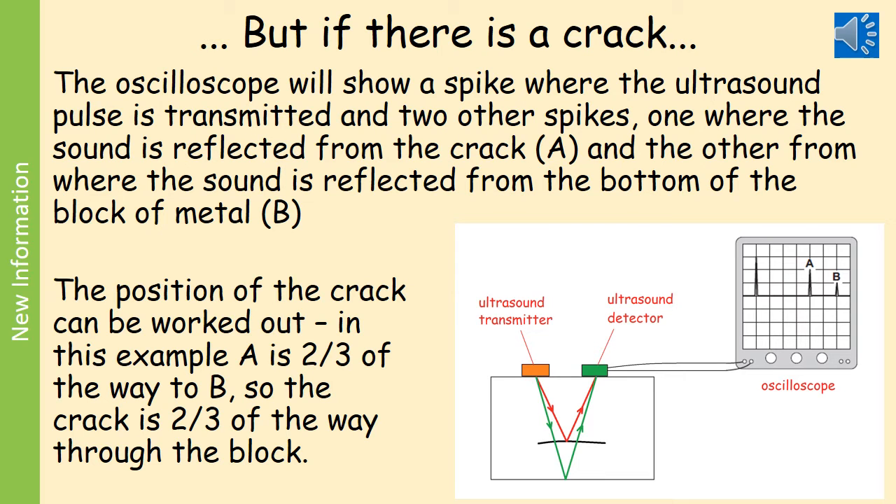If there was a fault or a crack inside the metal, we would see a third spike on our oscilloscope trace. As before, we have the first spike — the largest — which is where the ultrasound has been transmitted. Then you will have two other spikes: one where the sound has been reflected from the crack, labelled A, and the other where the sound is reflected back from the bottom of the block of metal, labelled B. This tells us there is a crack in the metal, and it also tells us where the crack is. In the example given, A is two thirds of the way to B, therefore the crack is two thirds of the way through the block.